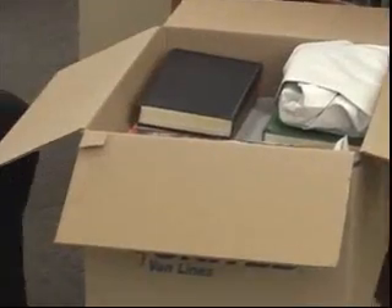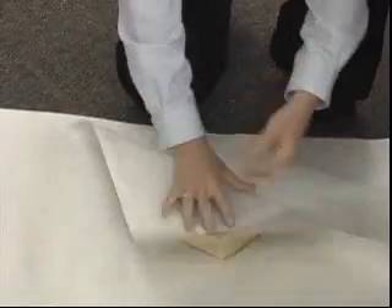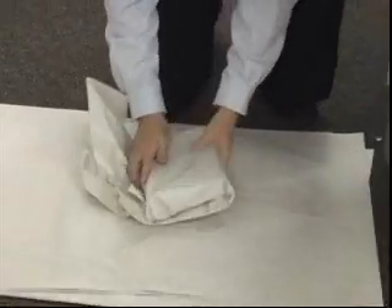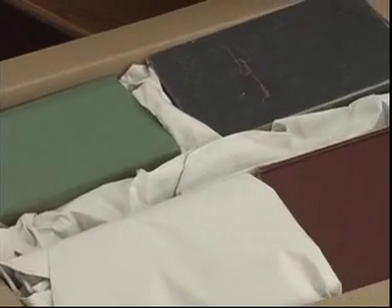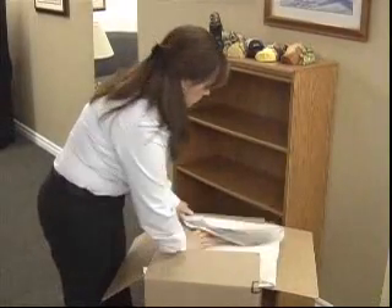Use one or two sheets of clean packing paper. Begin wrapping the book by covering it with paper and continually tucking in the overlapping paper to make a nice, neat package. If there is space remaining in the carton, use crushed paper to fill the space to avoid any shifting or damage. Put clean paper over the top of your last row before sealing the carton.